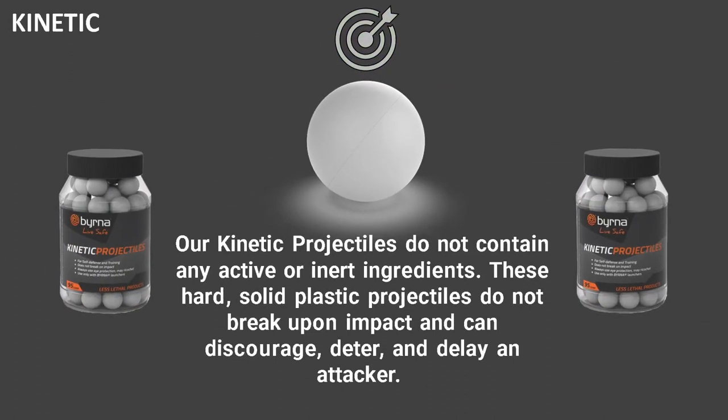The third is our kinetic projectiles. These don't contain any powder or inner ingredients. The kinetic projectiles are hard solid plastic and don't break on impact. These can be used to discourage, deter, and delay an attacker.